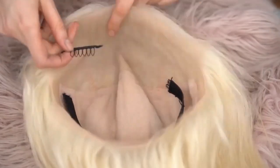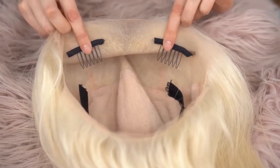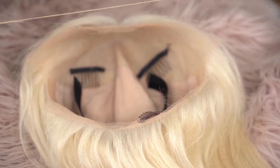With these two combs I'm just going to put them at the top of the head — there's the middle part — on either side of the middle part. These are going to go at the nape of the neck. So I'm going to go ahead and sew everything into place.